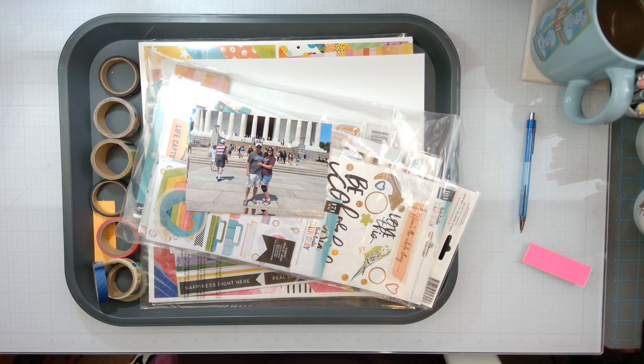Hello again, Rebecca here. Welcome back to the channel and welcome to Christie's Beautiful Life, 30 Days of Sketches, Day 2, Round 11.